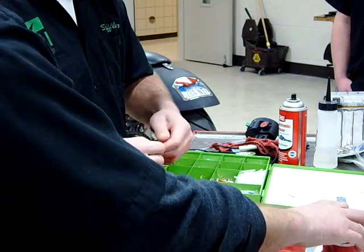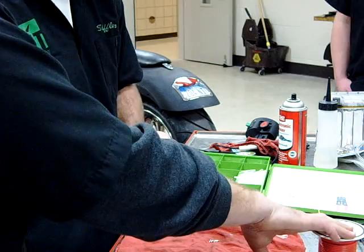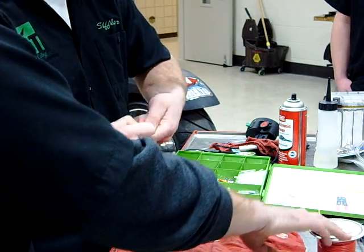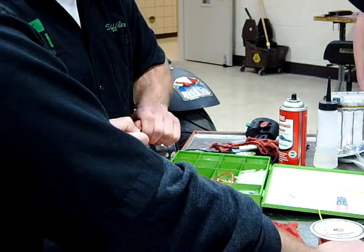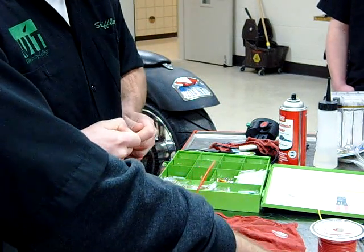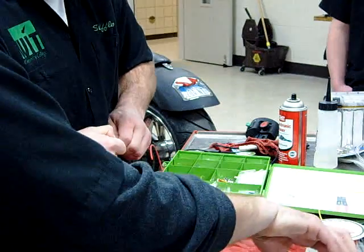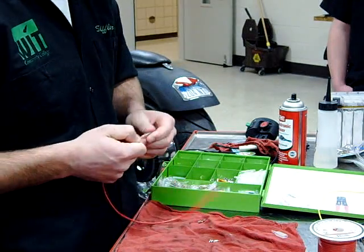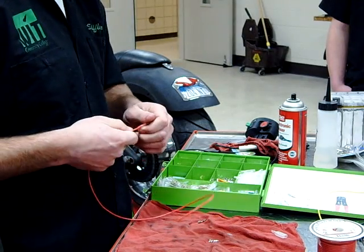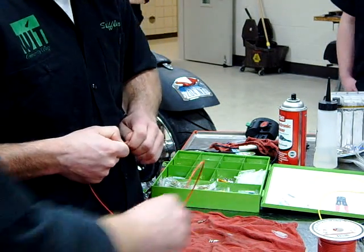You guys saw this in that video yesterday. What was Harley saying that they used the 14-gauge wire on? Ignition. What did they use 18 on? Lighting, wire harness, quite a few wire harness things. And then what did they use 20 on? Serial. What did they use 4 on? Battery. It's just that hard — good thing is the next one's short.